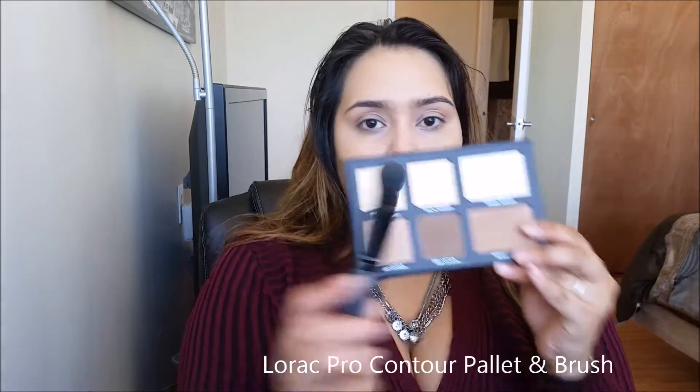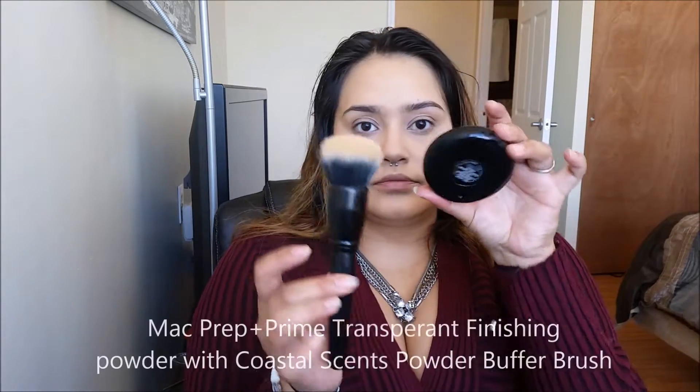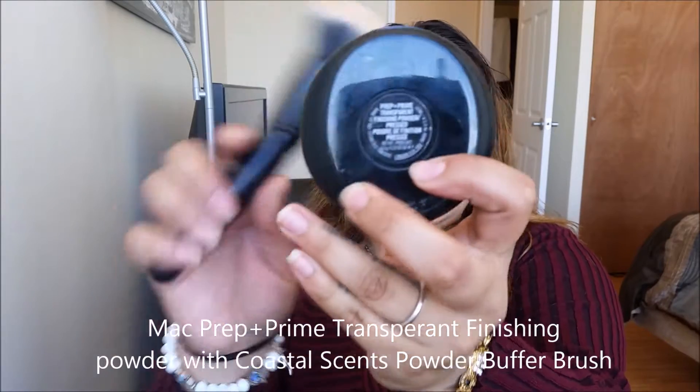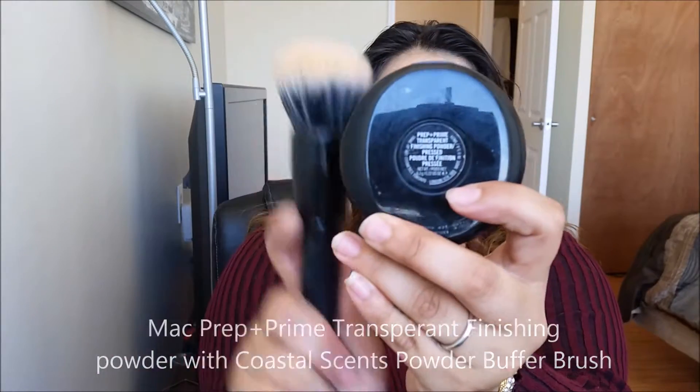To set the concealer, I'm going to be taking the Beige Highlight and the Yellow Highlight from the Lorac Pro Contour Kit, using the brush that came with it. This brush works really well for setting my highlight because it gets right into the crooks and crannies. For the rest of my face, I'm going to be taking the MAC Prep and Prime Transparent Finishing Powder with the Powder Buffing Brush, and that's really going to help us with our contour later on.